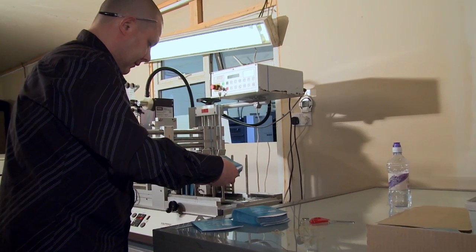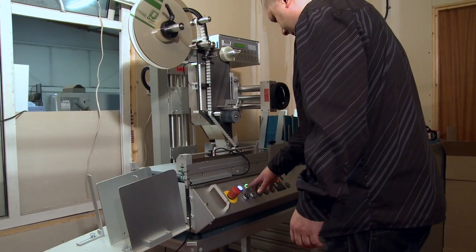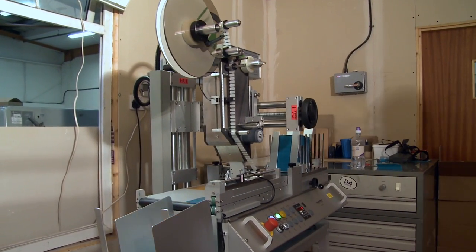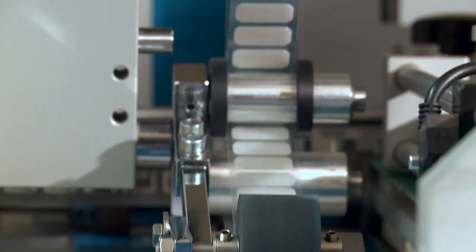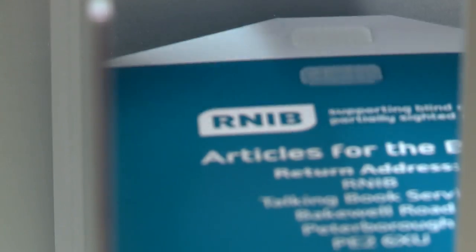The wallets are placed into the input hopper of the Velcro application line. Each card wallet then passes down the conveyor belt, where the rubber roller applies two precisely located Velcro tabs. The complete finished product then collects in an output hopper at the end of the line, ready for boxing.